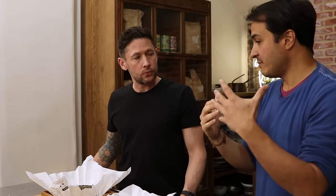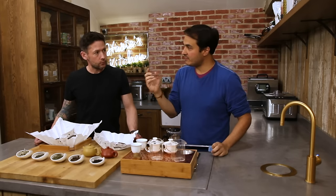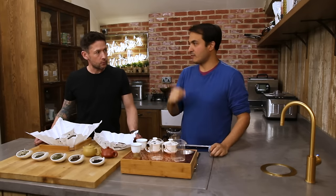The analogy I like to make is that temperature is like EQ on a sound system — it's your way of balancing. That's why the brewing process is so fundamental to enjoying tea. Do you want to go for something light, or something a little bit darker?